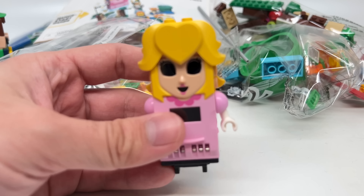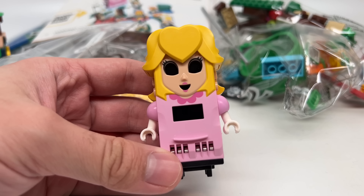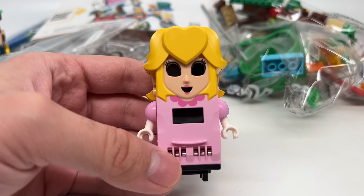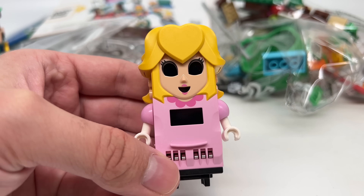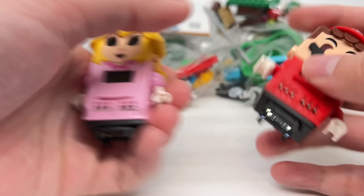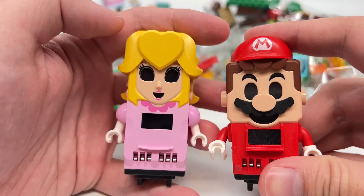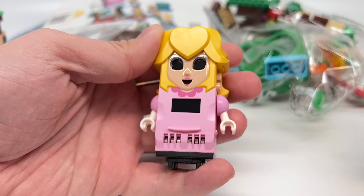Oh! That is the creepiest of the bunch. This is like a demon looking into your eyes! Oh my gosh! Look at LEGO Mario turned off — this already looks creepy, but Peach... this is like a Spectre.